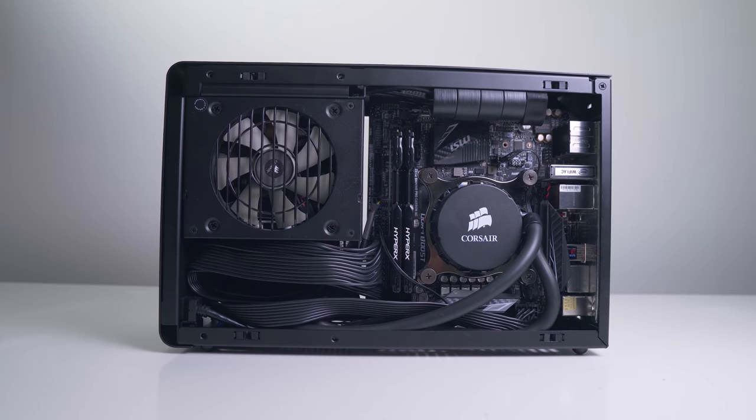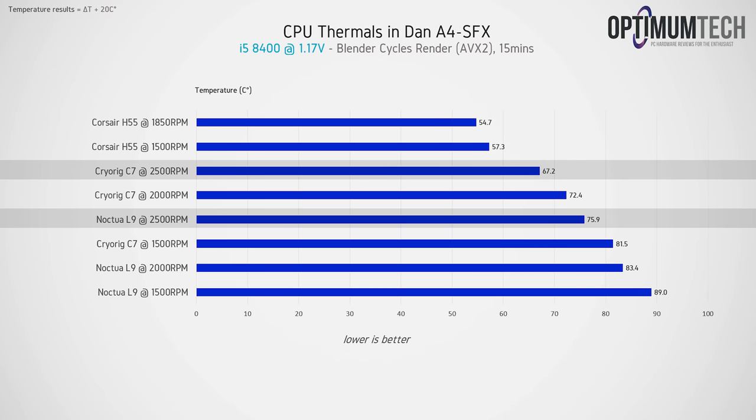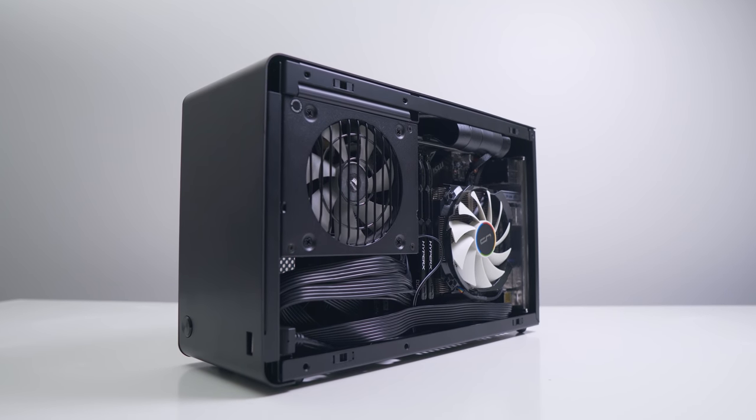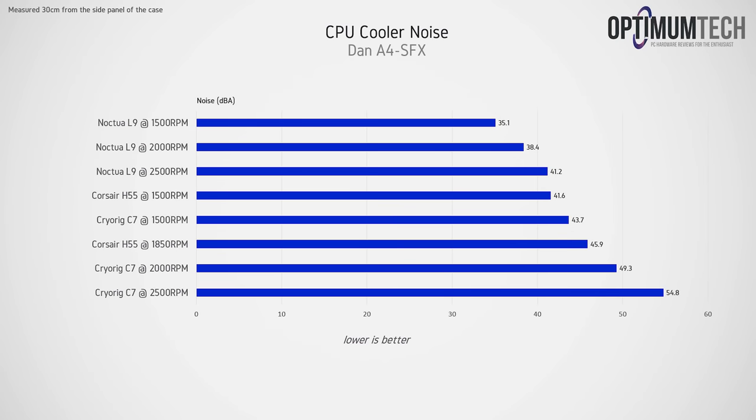Now that it's installed, what is the cooling performance actually like? As you'd expect, it's quite a bit better than the two low-profile air coolers. With an i5 8400 in a Blender render, the Noctua L9 gives an average of 75.9°C across all six cores in the final minute, the C7 gives about 9 degrees better at 67.2°C at the same RPM, and the Corsair H55 gives under 60°C even at a slow 1500 RPM. We're limited to 1850 RPM with this fan, but a fan above 2200 RPM could get you below 50°C. The Cryo Rig C7 was close to the H55 at 2500 RPM but basically intolerable in terms of noise above 2000 RPM. The Corsair H55 at 1500 RPM is much more tolerable and feels like the sweet spot.